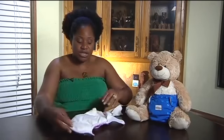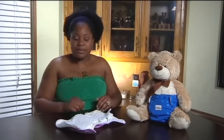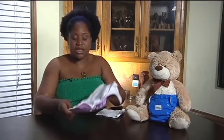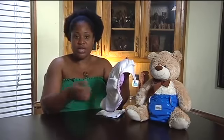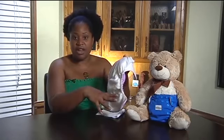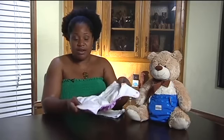Your last option is something called a diaper sprayer. A diaper sprayer is very similar to the sprayer you see on your kitchen sink. It hooks up to your toilet, and whenever you are trying to get the poo off your diaper, you hold your diaper over the toilet, take your sprayer, and spray it against the poo, and it will fall off the diaper into the toilet. Those are your three options for what you can do with poo, and hopefully you can find an option that works best for you and baby.